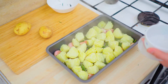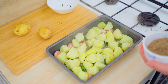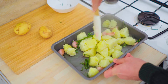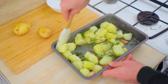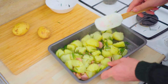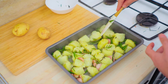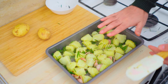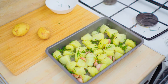Once the potatoes are nicely drained off and you've got a beautiful fluffy texture, just pour them into the roasting dish. Add a pinch of salt and a pinch of black pepper, then toss everything together so the potatoes get covered in the oil, rosemary, and garlic — all the flavors infusing one another. Shake the tray to level everything out and spread them. These will go in the oven for about 55 to 60 minutes.